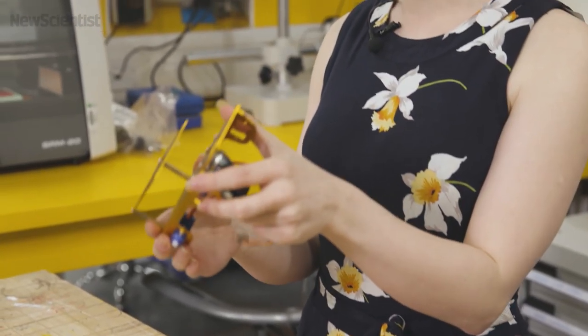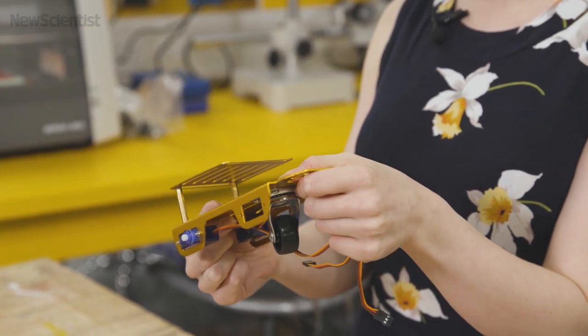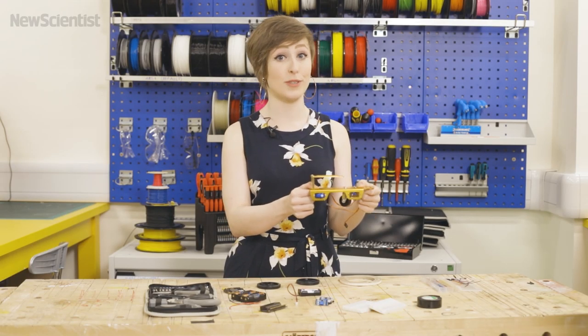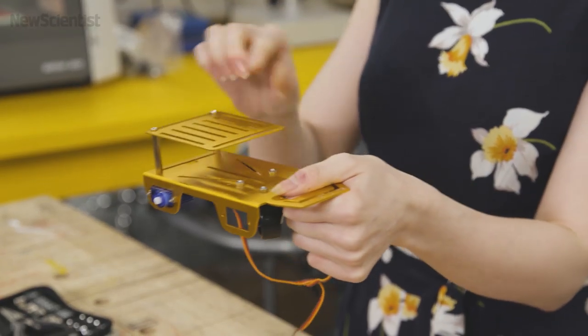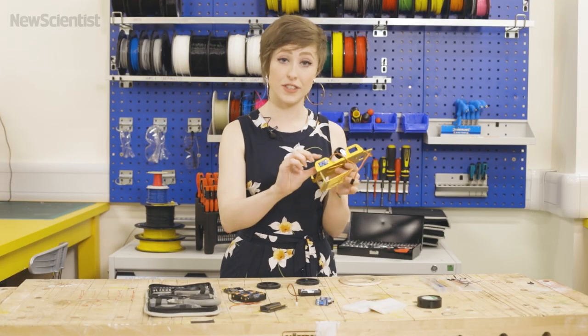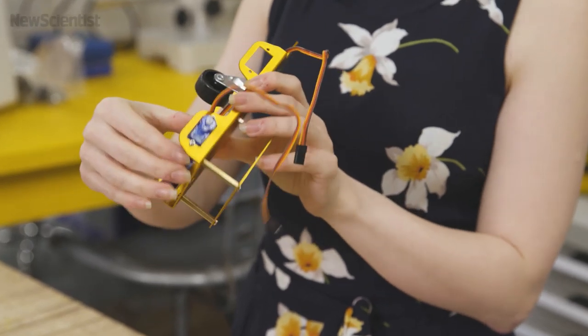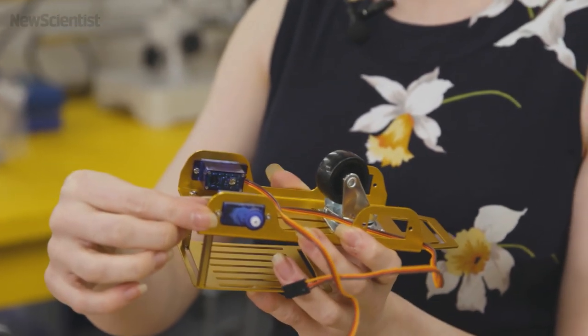I'm using this robot chassis that I found online. You don't have to use a robot chassis like this one — an old CD case or some cardboard or something would work just fine, but I like this one because it's got a convenient biscuit platform. All I've done so far is attach the continuous rotation servos to the brackets on my robot chassis with a couple of small screws.